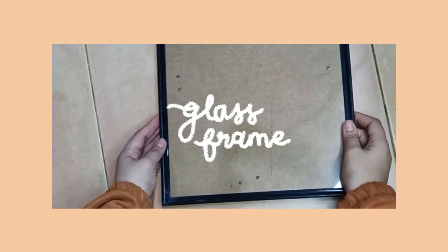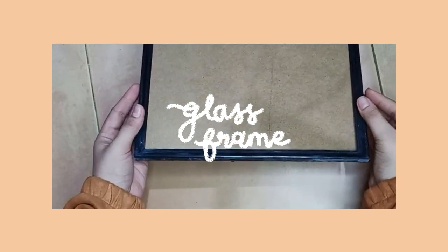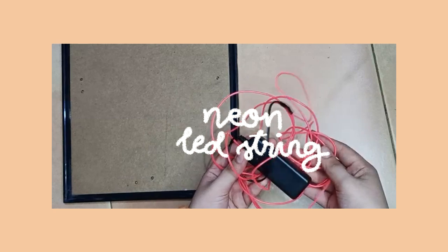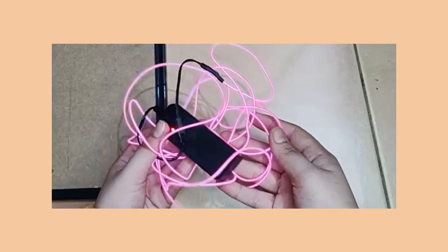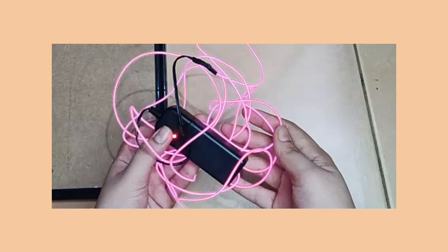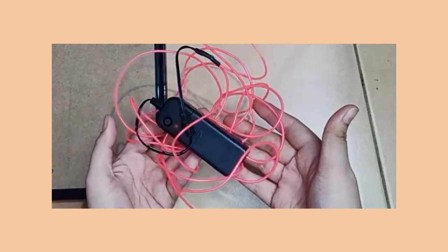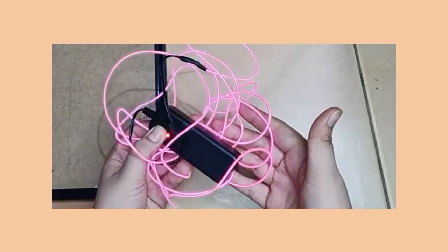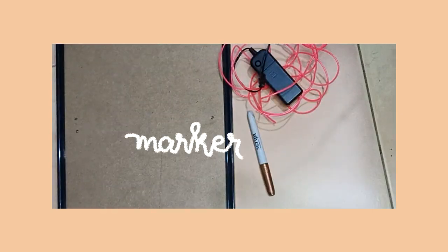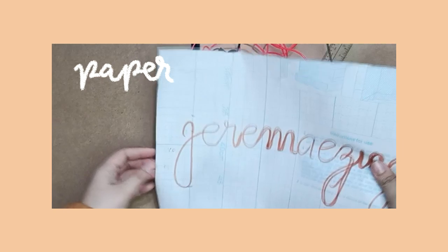Things you'll need: First is a glass frame — this can be in any size you want. Next is neon LED string. I got mine from Shopee for 139 pesos. This is a battery-operated LED string and it has three light modes: steady mode, blink mode, and fast blink mode. You'll also need a marker, a ruler, and paper.